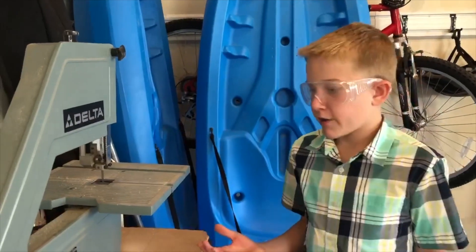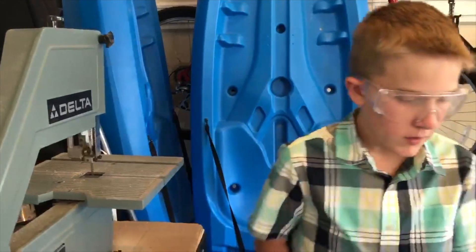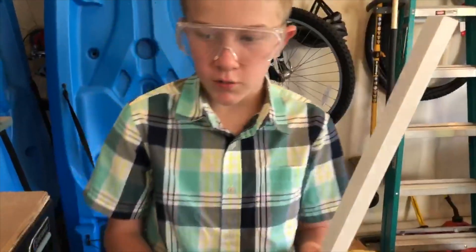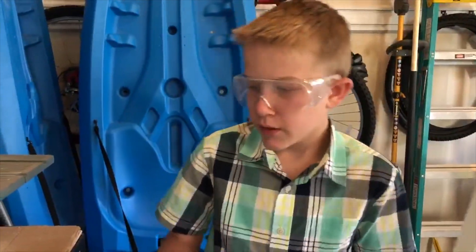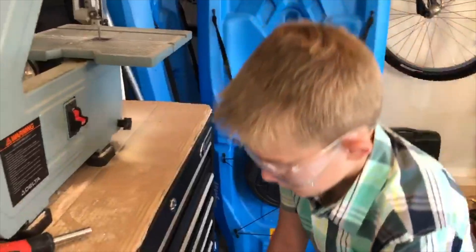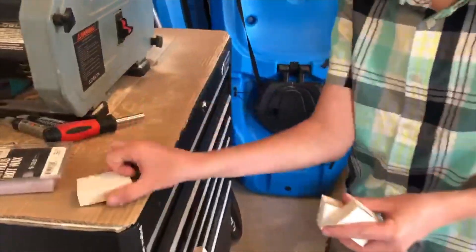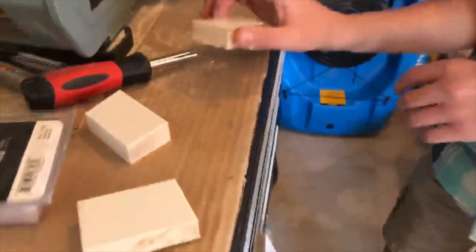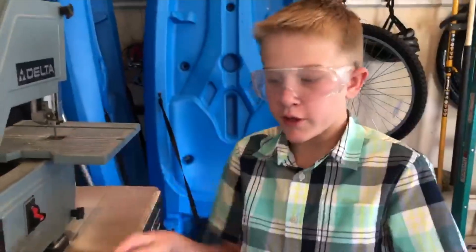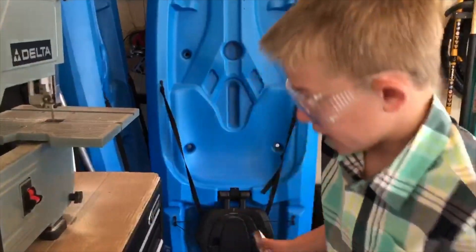Hey guys, welcome back to another video. This is an RC update. We found these shelving pieces in a dumpster, and what we're gonna do is put the shelving around like that, screw them in, and make a kind of bumpy obstacle that goes upward that you can drive on.